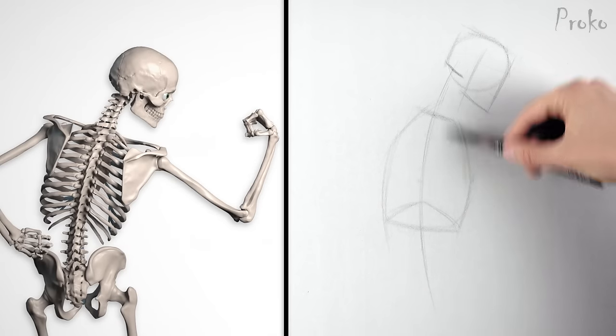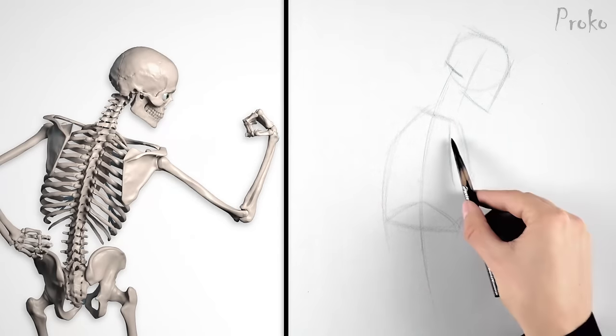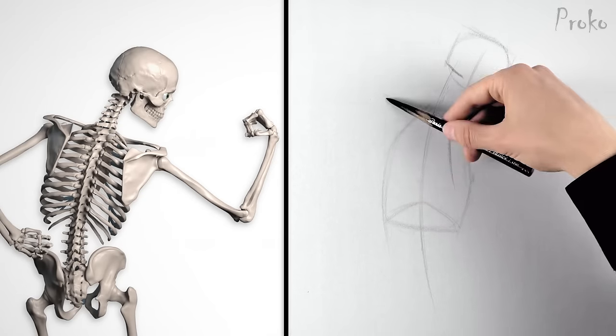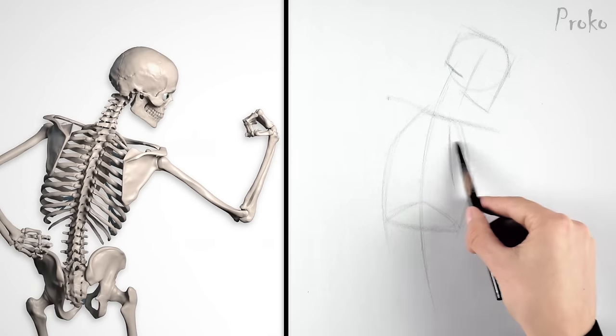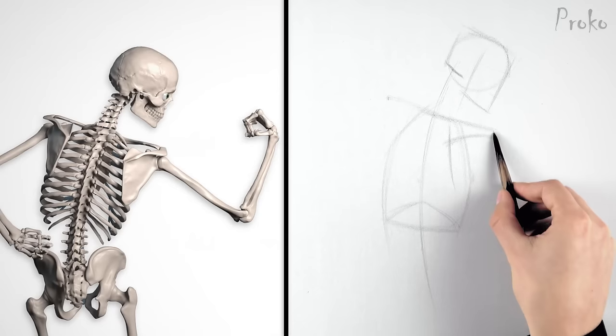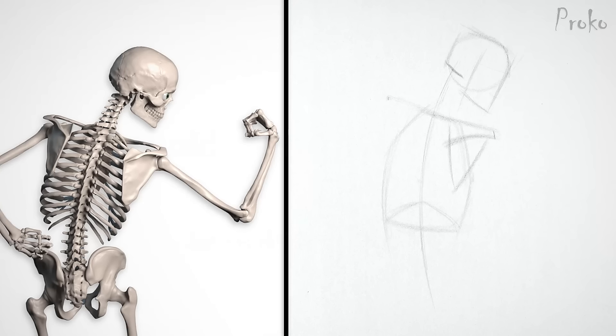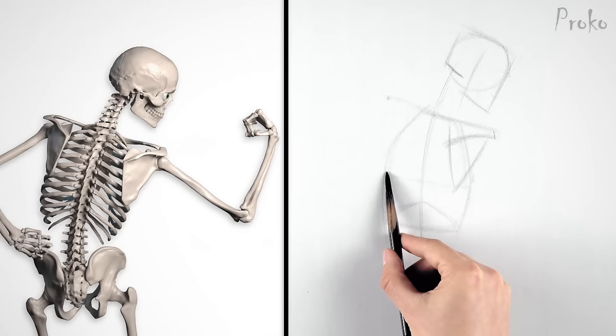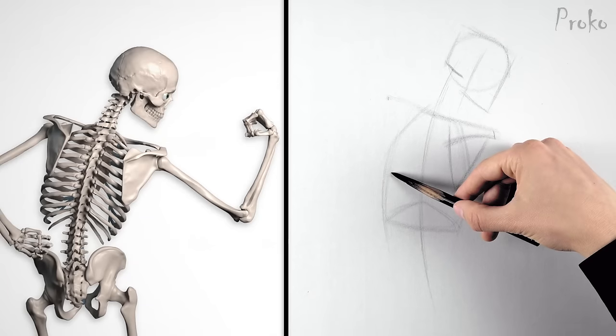Here we have almost a straight-on back view. The right arm is lifted and the left arm is being pulled back. We need to keep that in mind as we draw the muscles stretched or compressed. Here's the basic shape of the scapula. We don't have to get too detailed with it because it's mostly covered anyway, but we do need to get the landmarks in the right place. A basic shape of the scapula is more than enough to figure out the muscles.